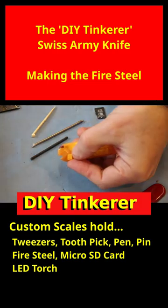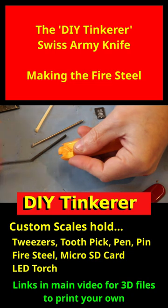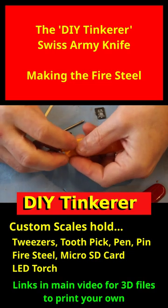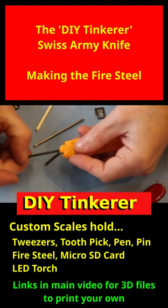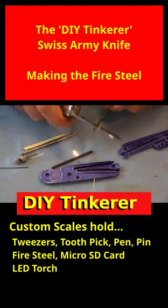So when this goes in here, it sits there nicely, yet it's very easy to pull out. Like the other tools, it's just slightly proud by about half a millimeter, which is just enough for you to pull it out. And just to show you — the fire steel does actually work.